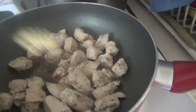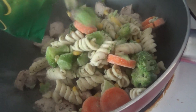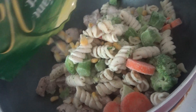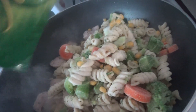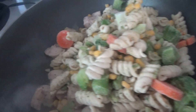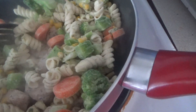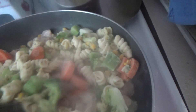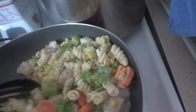We're going to add the frozen pasta and cook it with the chicken. There we go, that's all empty. Now we're just going to stir this. The pasta and the veggies were frozen, and now they're being cooked.